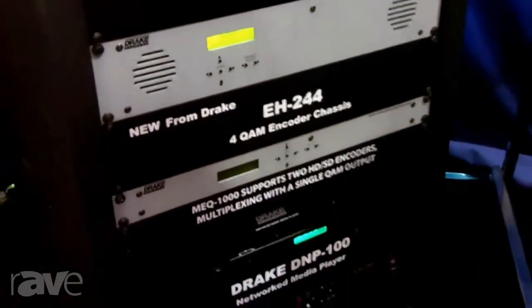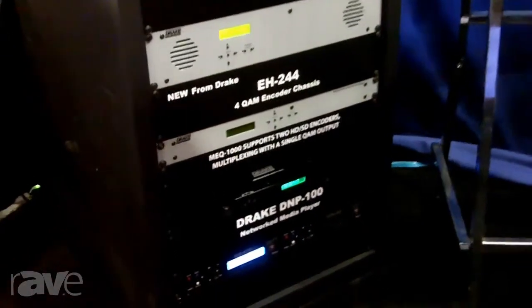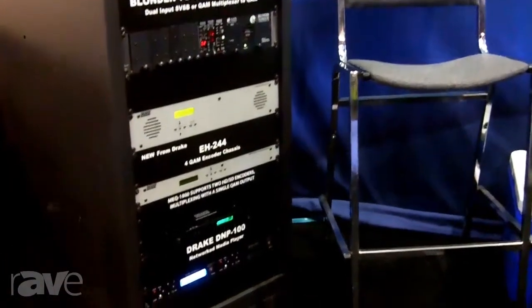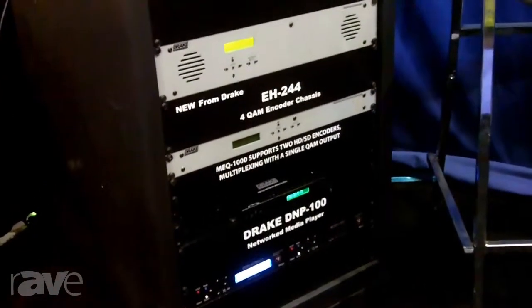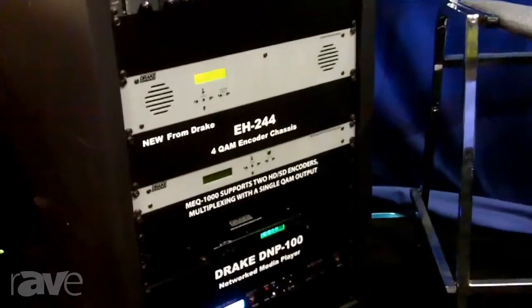The nice benefit about this product is I can do SD inputs, I can also do HD inputs, so I can take up to six HD inputs into this EH244 component in and give you four QAMs out. It also has the ability for EAS if you need emergency alert applications, it does have that in there as well.